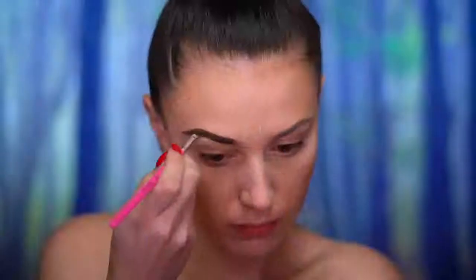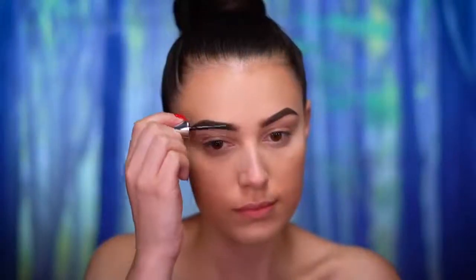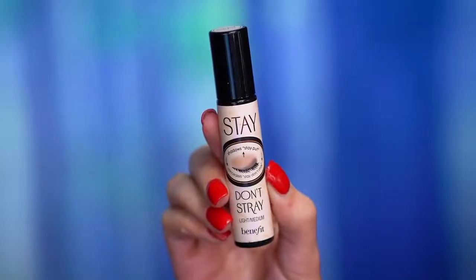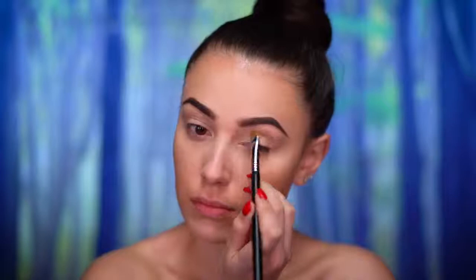For brows, I'm just going to follow my natural shape using a dark brown brow pomade, and then setting the brows in with a clear brow gel. Now I'm going to be adding eyeshadow primer because we're jumping into the eye look.